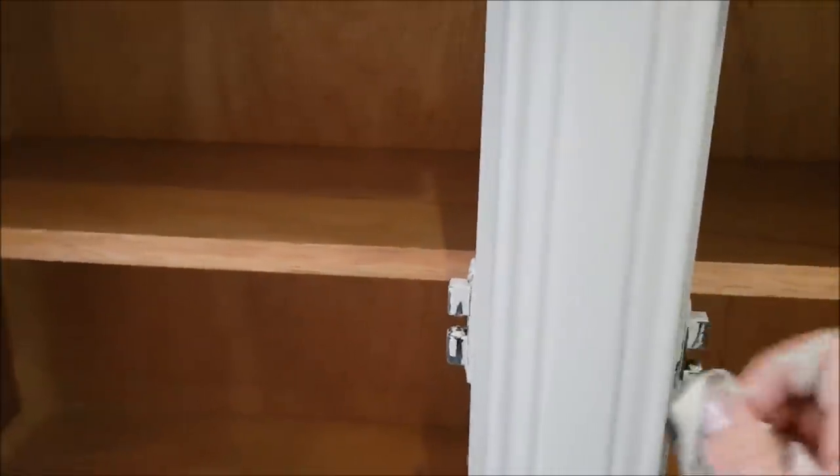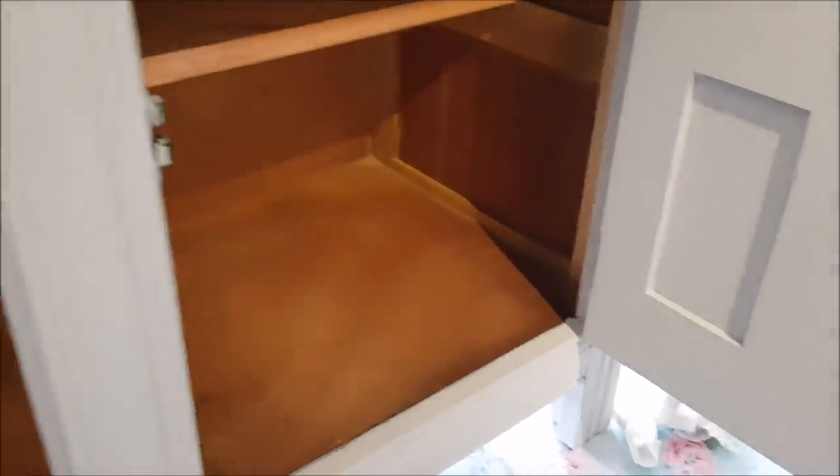I've painted the hardware — it wasn't anything special so I've just gone over it. I'm going to do something called a wet distress. All you need is a baby wipe — you just rub it once the paint's dried and it will distress different parts. I'm going to do that on all the hardware. It's absolutely fine to paint over hardware or you can take it off — entirely up to you. Because we're doing a shabby chic look, it's perfectly fine.